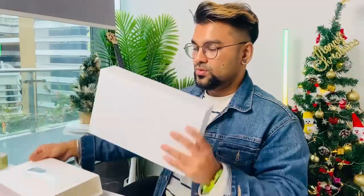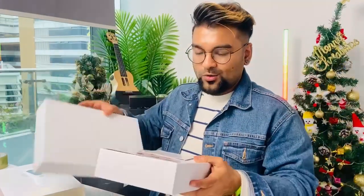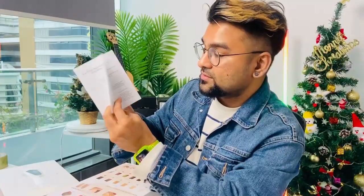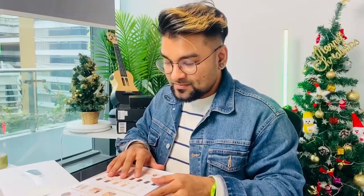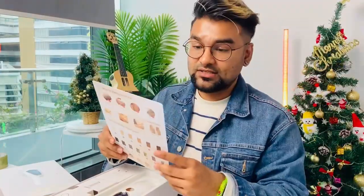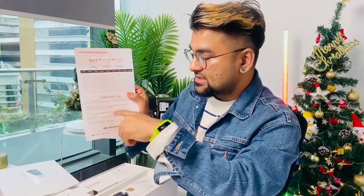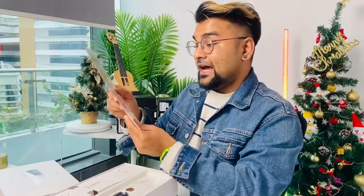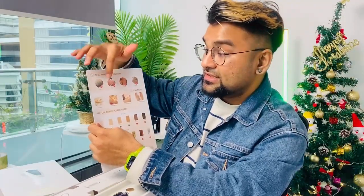This is the white box. Inside here is a manual with detailed information, all in English. Inside the most important thing is the instructions — how to use it. You need to use it for at least eight weeks, so there is a schedule for Monday, Tuesday, Wednesday. There is some question and answer, and after-sales service details information.